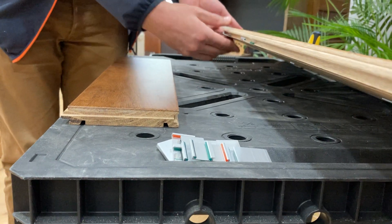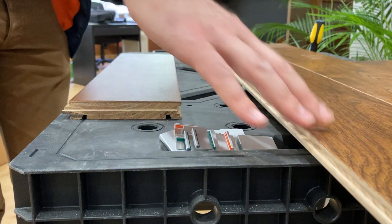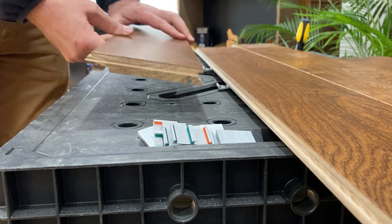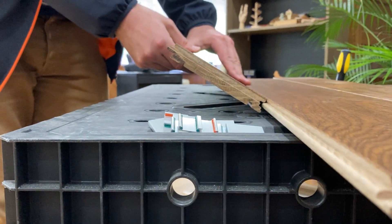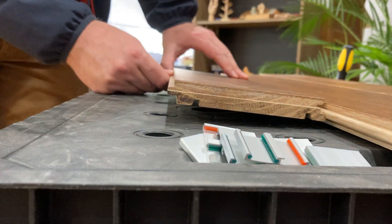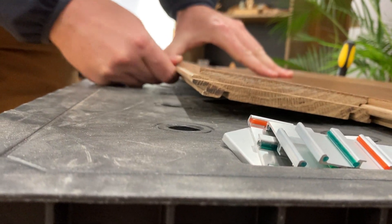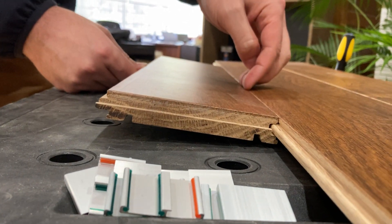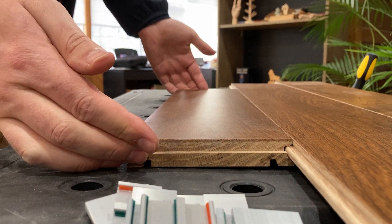Get a couple of those clipped on there, making sure they're sticking out of the row you're installing into. Then the piece you want to install — groove side first — comes on, but not at a 45 degree angle like before. This needs to be much more shallow, almost touching the floor as you press it forward. You'll feel it click in a little bit as the seams come together on top, then just press it downward the rest of the way and you're in.